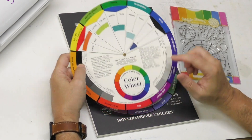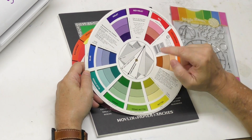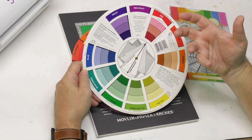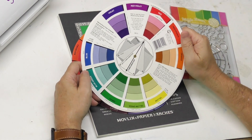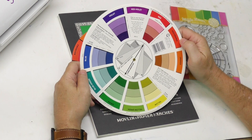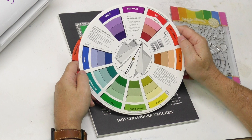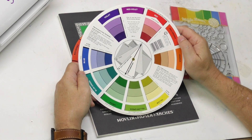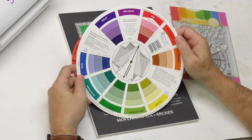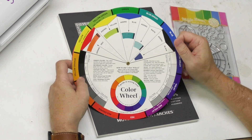Color theory terms — tint, tone, shade, split complementary, triad, tetrad — are all on here in an academic sense. Those terms may interest you, but in the actual act of painting in real time they don't really help you except to give a name to what you might already be doing. I don't mean to talk down color wheels too much, but I've found them especially limited for the experienced painter.